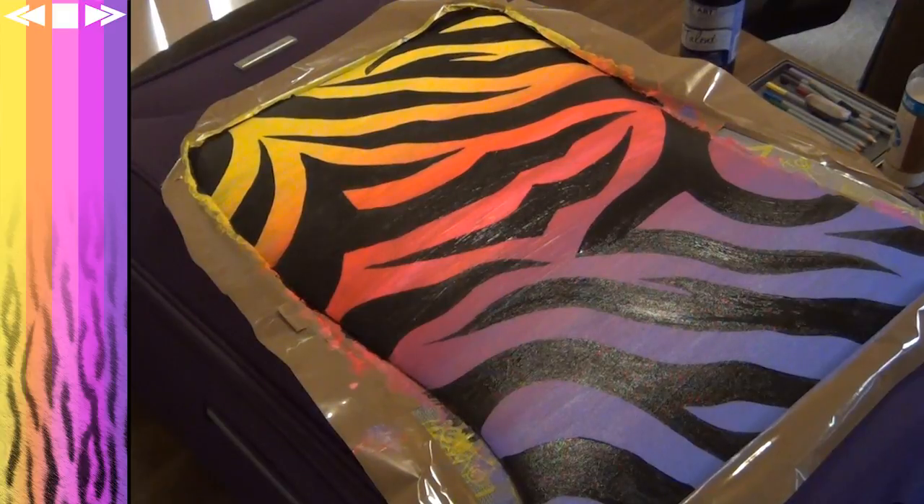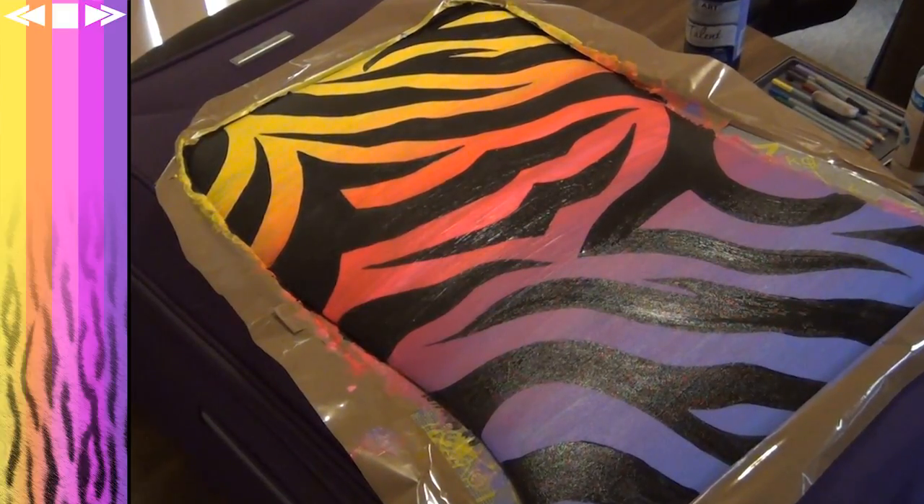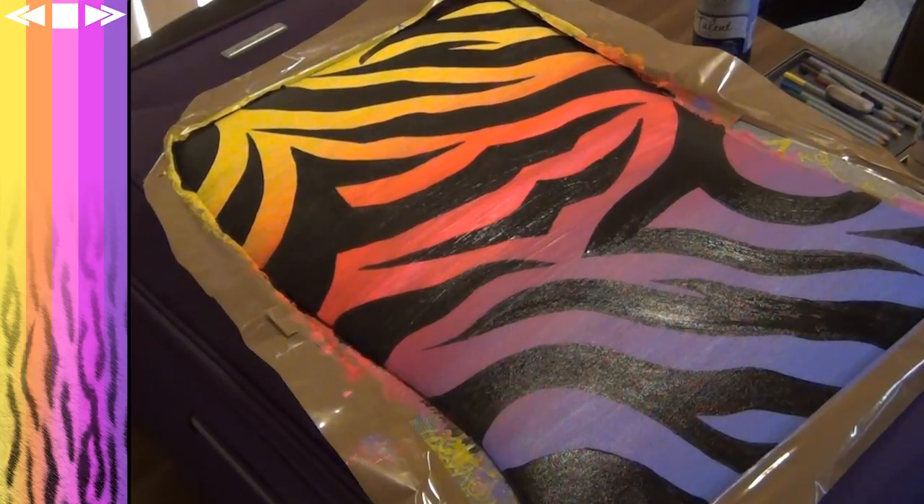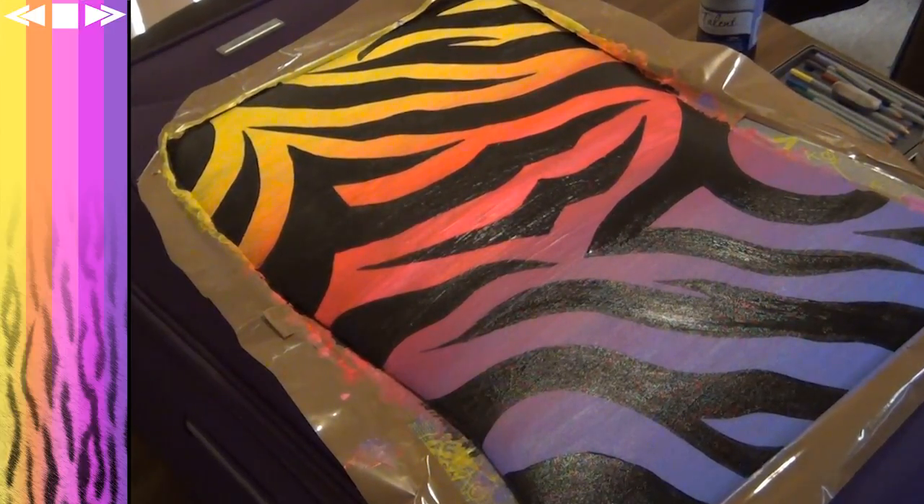I forgot to film this part, but I put a piece of calico fabric over the top and gave it a light iron, which just sort of seals the paint into the fabric. But that's pretty much it!